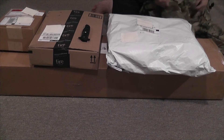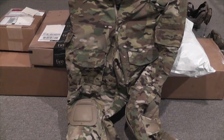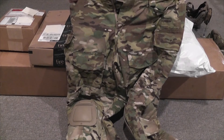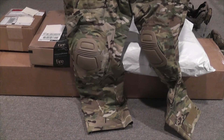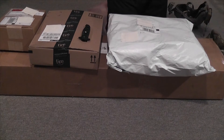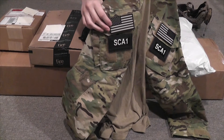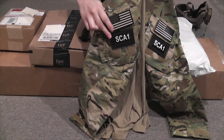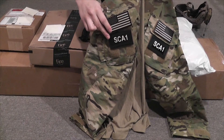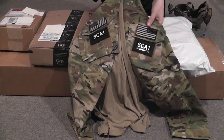Next, I got a shirt and pants in an amazing deal on eBay. These are Crye G3 Combat pants with knee pads, and this is the Crye G3 Combat shirt — I don't have the elbow pads in it yet, but I have my patches. SCA1 is my new call sign, which represents my YouTube channel, Southern Connecticut Airsoft. The '1' denotes me being the team leader — it really should be '01' but I forgot to add the zero. Doesn't really matter though. I got the shirt, knee pads, and pants for about $290, as opposed to almost $400 with shipping, so I thought it was a really good deal.